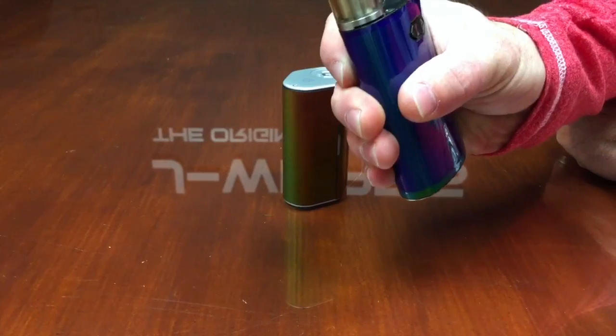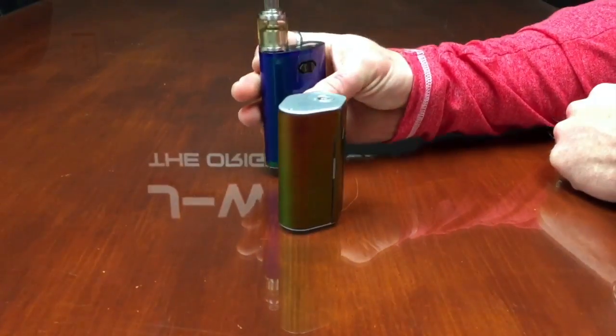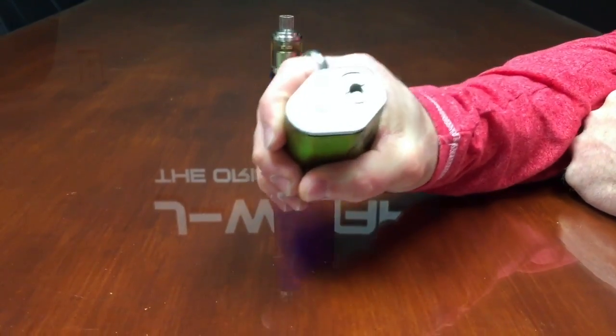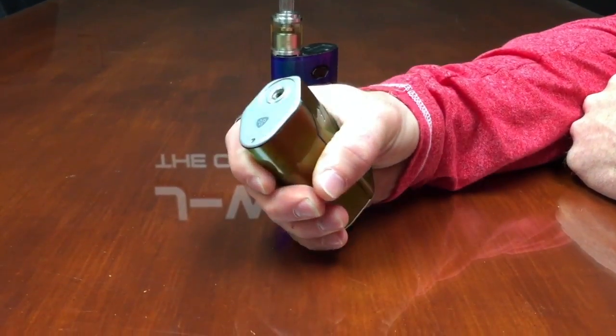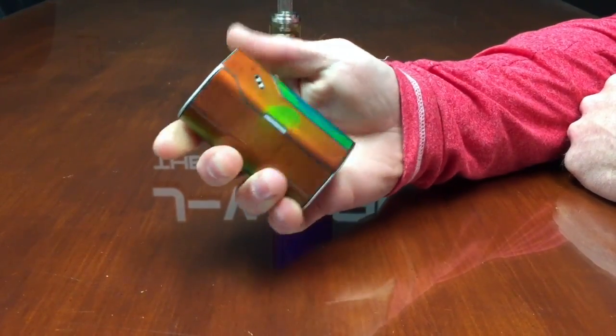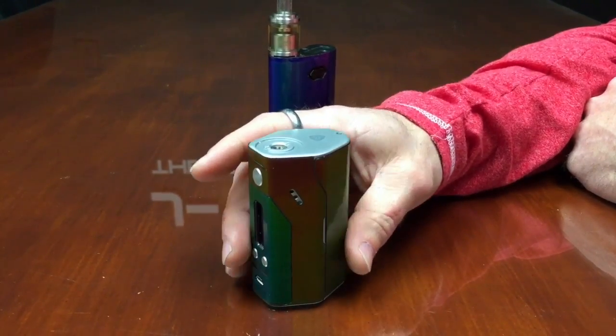I don't want you to think that every time you touch the device it's going to change colors — it is based off of the temperature alone. We cannot control the temperature, so it's just something we want you to be fully aware of before you purchase the wrap. Now the Wisemic here, because it's a cooler device right now, you can see that it's changing colors where I'm grabbing it. It's an insanely cool wrap, you guys are going to love it.